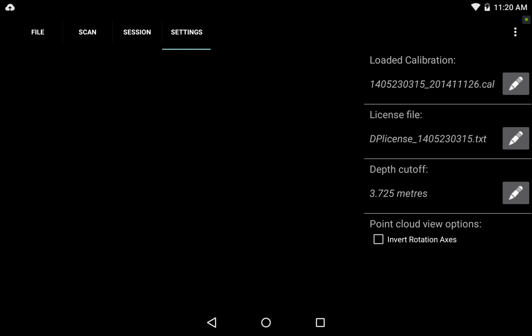And now we're all set to start scanning. You can go ahead and mount your new tablet into your DPI 8 unit using the spring-loaded brackets and plug it into the sensor to start scanning.